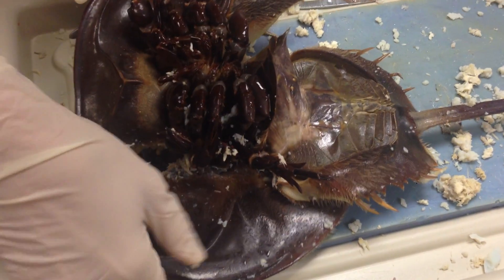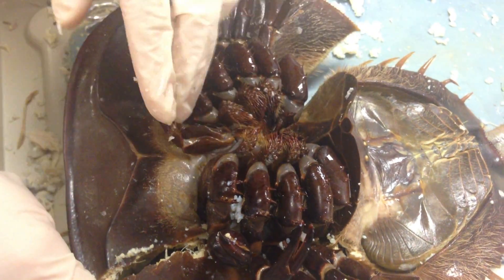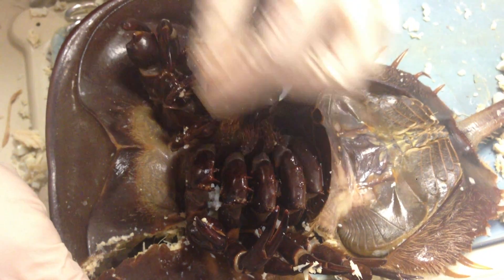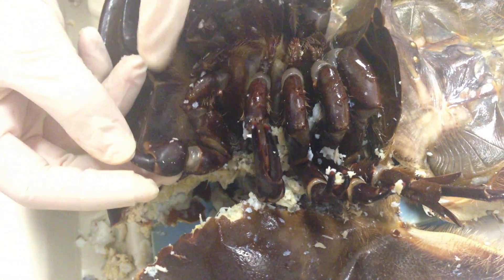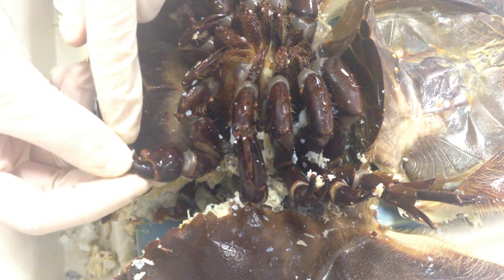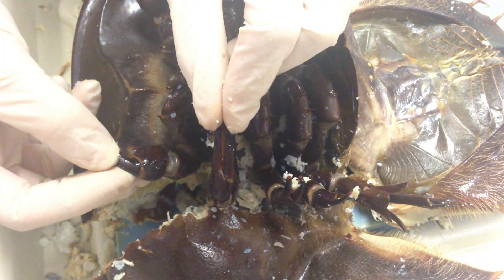If we flip this organism over we're going to see the underside. Here you have the chelicerae, which are these small structures right here. You have the gnathobase, which is going to be the jaw — 'gnatho' means jaw. These are the walking legs, and this first one, the pedipalp, determines gender. When you have a bulb structure at the end, that means it's a male. If the first pedipalp looks like this one right here, that means it's a female.